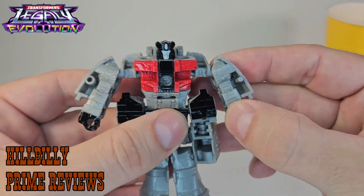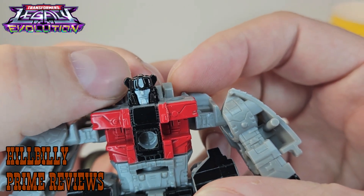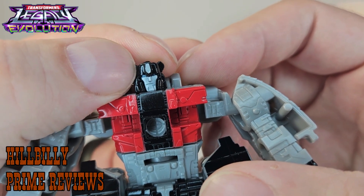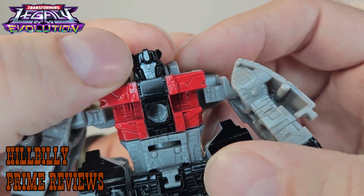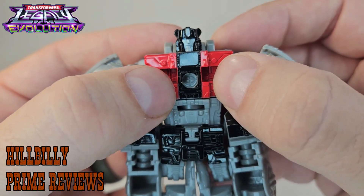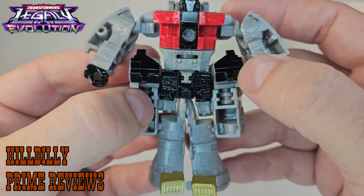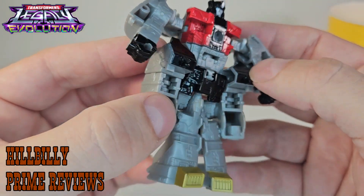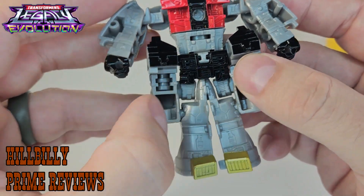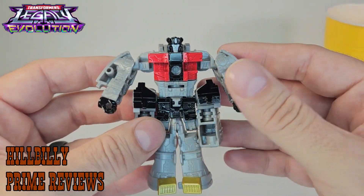Going on to the paint job — paint job looks pretty good. Getting up close, he's got Sludge's head and the head looks right. Got a little gray right there, got some teeny tiny blue eyes, gray face. Got red there for the chest, some black in the center, and he's got a big-ass hole in his chest like he's done been shot. Then he's got glossy black for the bottom of the dinosaur feet. His crotch is black, his fists are black, he's got some gold toes — and that's pretty much it.